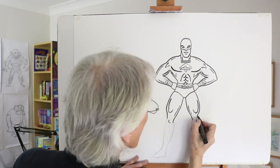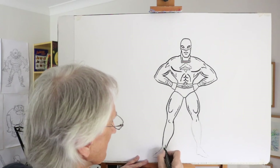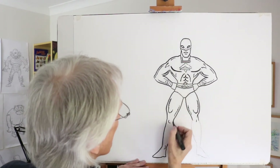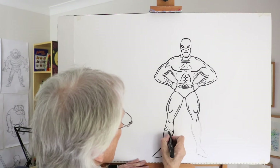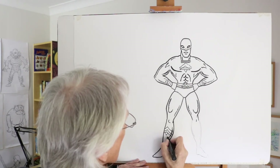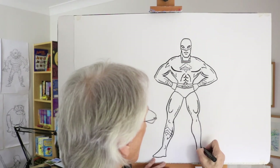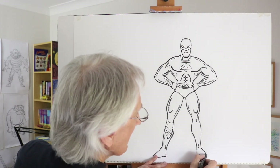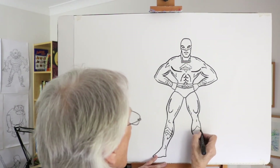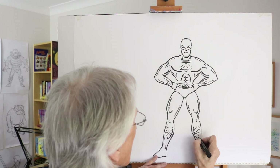Down to the knee shape. Calf muscle bulging out, coming back in again, down to a narrow ankle, and then the foot — very simple shape. You could put in the boot shape at this point if you like, perhaps something like that. And again the calf muscle shape would appear. There's the ankle, and the foot coming out, and the boot shape. Accentuating the calf muscle shape there.